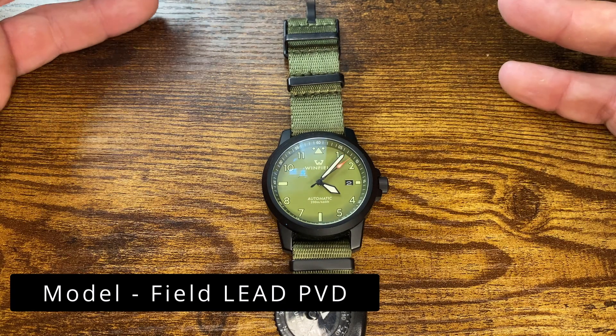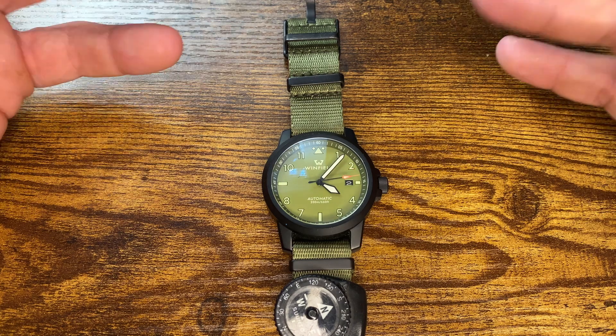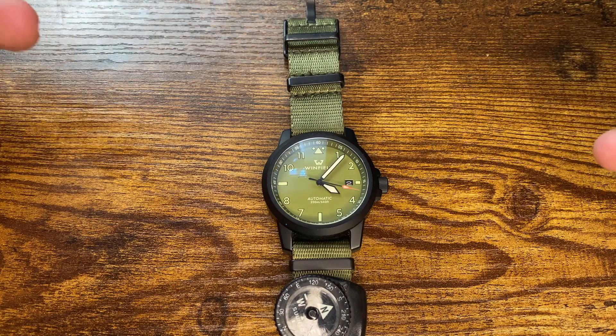I think a watch is an important piece of equipment that you should have on your person. Here at Wiseman Company, obviously, we're about the preparedness mindset, responsible citizen lifestyle.